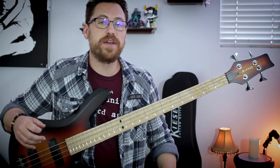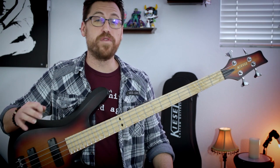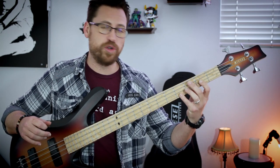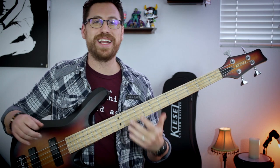Moving on to the next riff. It's probably one of the most badass riffs in this list, and that is the verse riff from Anima. It's the three of the triplet feel over the four-quarter note. We have some power chords down here slurring to the open and then we go to the low string.